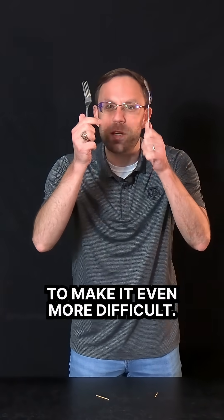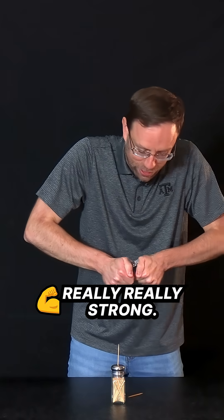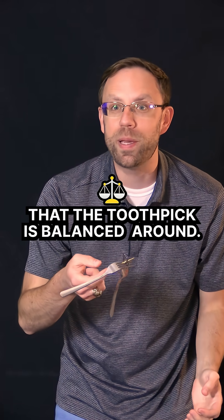But let's try to make it even more difficult. Let's add some forks. I go ahead and press the forks together really, really strong. Then I add the toothpick again. And when I add these forks to the toothpick, notice that I shift the point that the toothpick is balanced around.